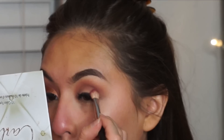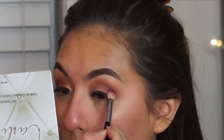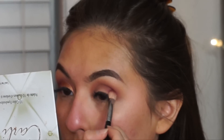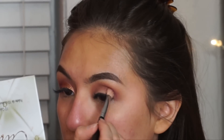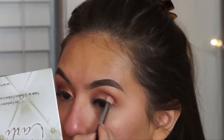I'm going to take the Modern Renaissance palette by Anastasia and take the shade Love Letter, and just add that to my outer corner. I like showing you guys this side because the camera angle is perfect and this eye always comes out so much better than my right eye — with brows, eyeliner, anything. This side always comes out so good.